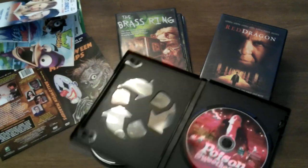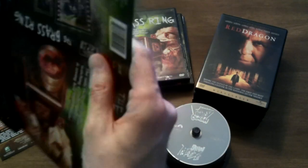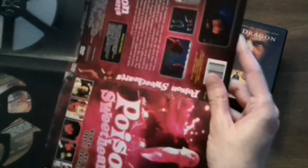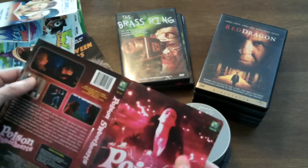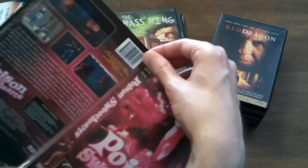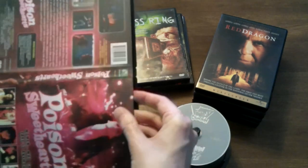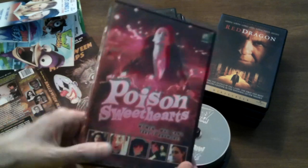This goes in. The insert goes in. Let me know if you've seen any of these movies — if for whatever reason you are a big MakeFlix fan or a big Tempe Video fan, maybe you've seen some of these. I haven't seen Poison Sweethearts. This is another one that I picked up for two bucks because I thought it looked interesting. Hopefully soon I'll have a chance to check it out, probably after I get back from L.A. There's Poison Sweethearts — movie number four.